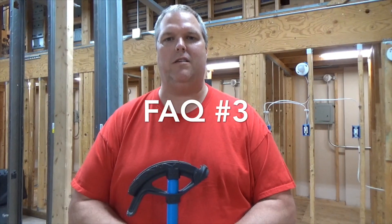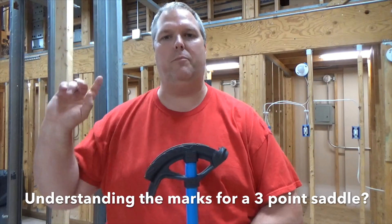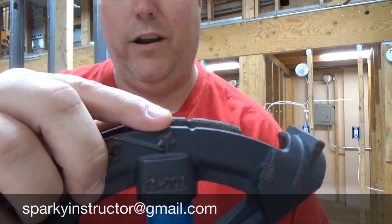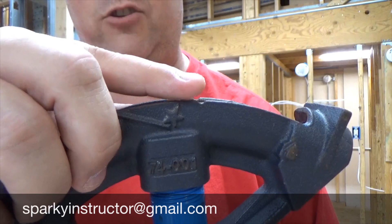Two questions have been asked: where do you bend on a three-point saddle? Where do you start the first bend, the second, and the third? If you watch my three-point saddle bend video above, I give a demonstration on how to do that. Your center bend on a three-point saddle is going to start on the notch — this here is your notch, this is your star, this is your notch. You're going to start on the saddle notch. Slide the conduit in, bend it down, and bring it to 45 degrees, because on a three-point saddle it's 45 degrees for your first bend.